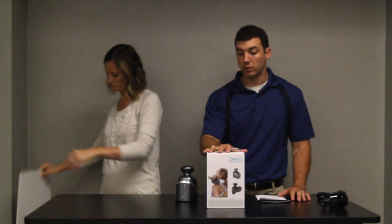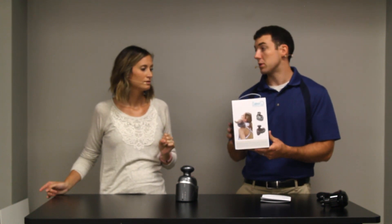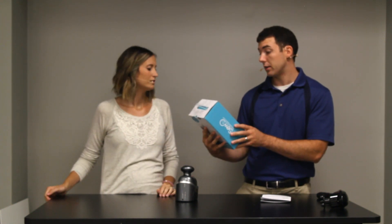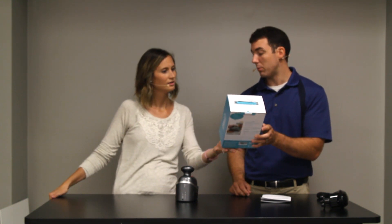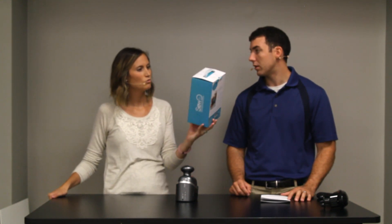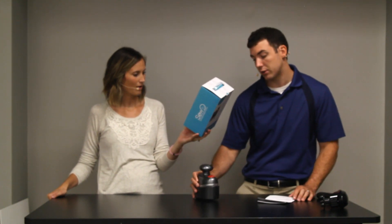And this is a great one — we just had this one sent to us. This is the Cordless Handheld Percussion Massager by... Seewow Buy? SeewowSports.com. Seewow Buy is what it says on the actual massager.